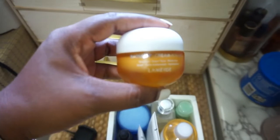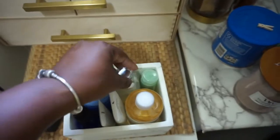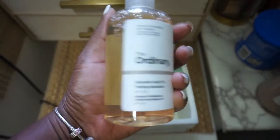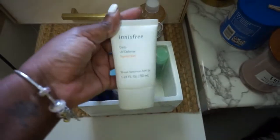This is my Laneige Radiance Sea Cream. And I use the Clinique mask, and I also just bought this toner — it's the Ordinary Toning Solution. Haven't used that as yet. And these are my sunscreens.